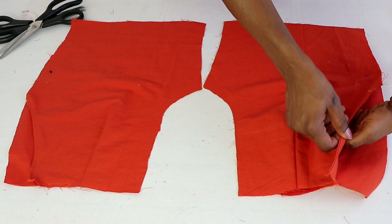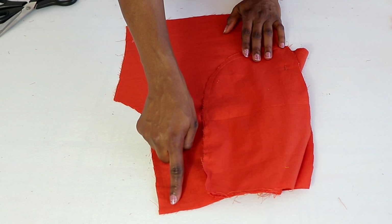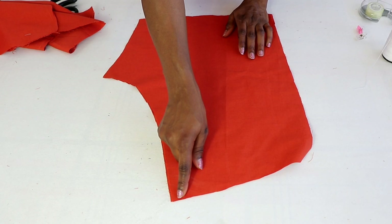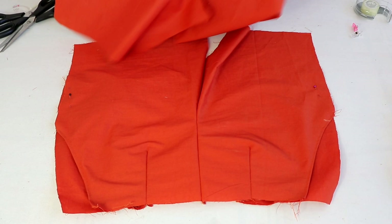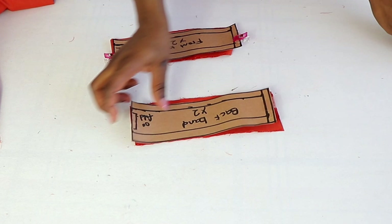The next thing is to place the two front pieces together, right side facing each other, and then stitch at the crotch extension area. For the back, go ahead and sew the darts on the back and then also stitch together at the crotch extension area. This is the front — I've stitched it together. And this is the back — I've sewn the darts and also stitched it together at the crotch extension area.